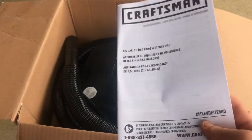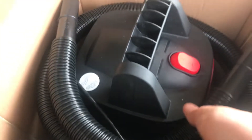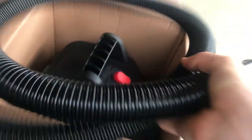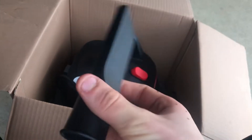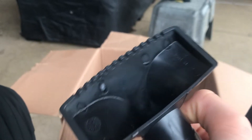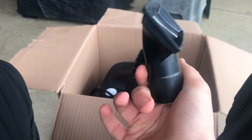Okay, so the first thing we're gonna pull out is the user manual — the Craftsman instruction guide. With that we got the hose, which is actually not a bad hose. Here's the crevice tool, and here's that other tool — whatever it is. Leave a comment down below if you have any idea what this tool actually is, but it seems like some kind of wet/dry floor tool.